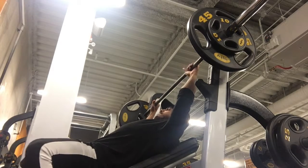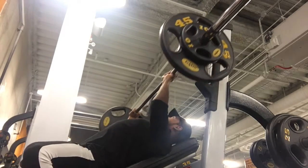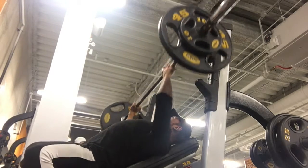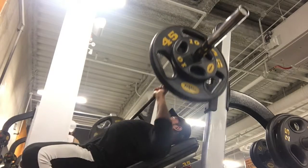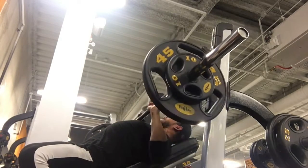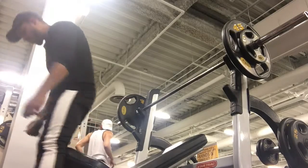After the singles I moved on to getting some more reps, so you see me drop down the weight. This adds a little more extra volume, a little more time under tension, and works on the movement — the actual pattern of the bench press — to get that movement pattern ingrained.